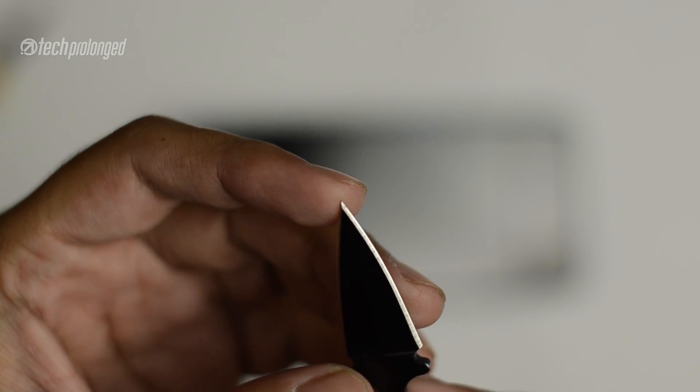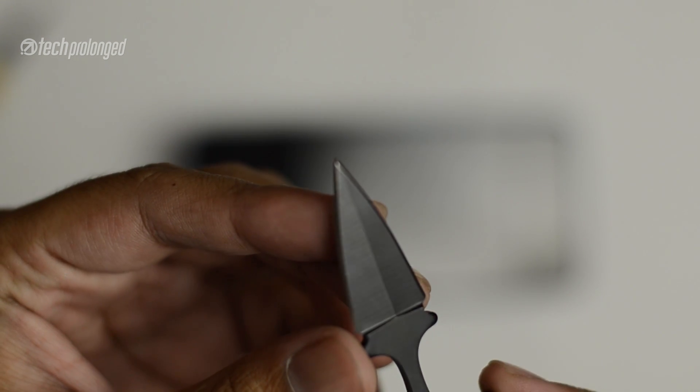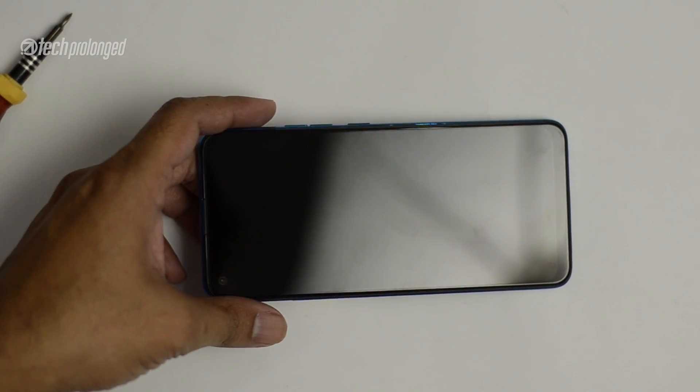I thought about whether I'd ever received something like this as a gift — no, and neither have I. I bought this knife with my own money, and it was the sharpest thing I had available for the scratch test.